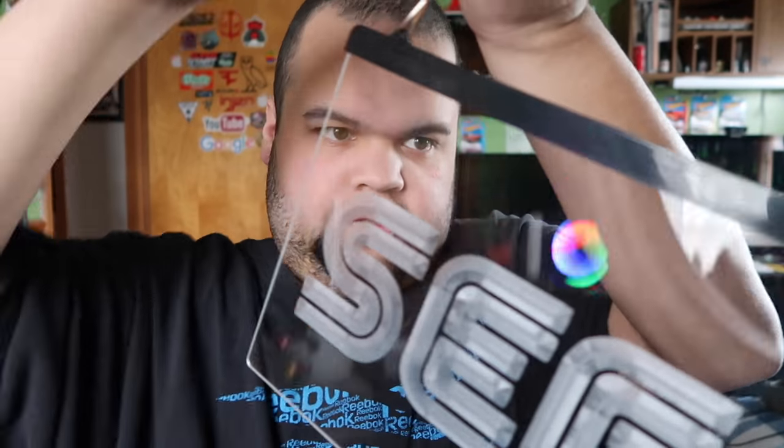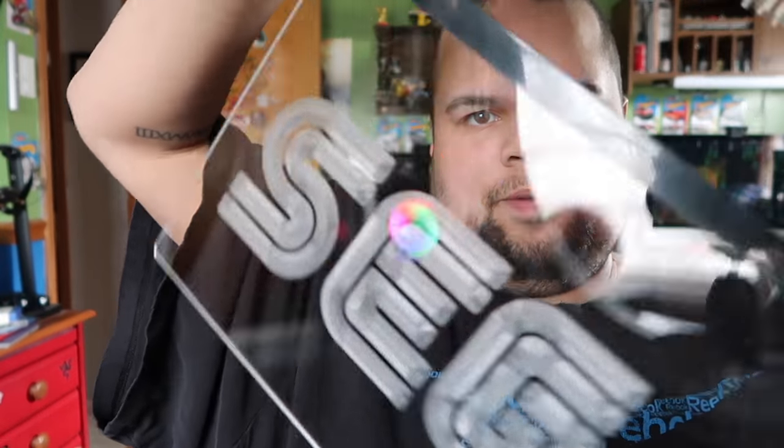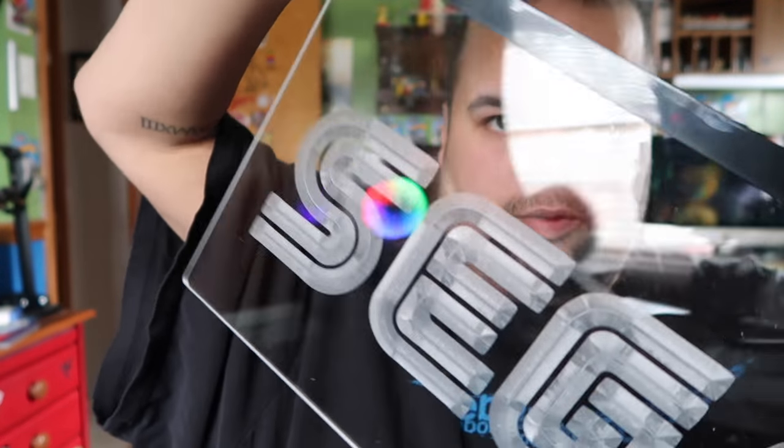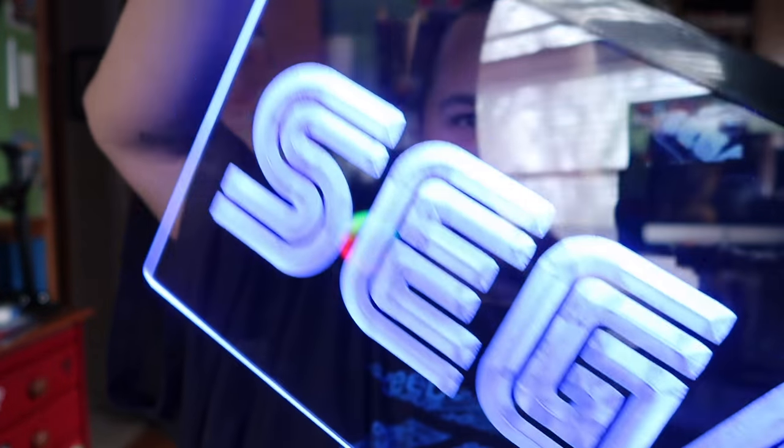I've got it plugged in — the cord is short so I can't put it all in frame. What I already like about this one more than the other is it's got a power switch on it; the other one is just always on. Let's turn it on — look at that, guys! It's hard to see in daylight but it is bright blue.